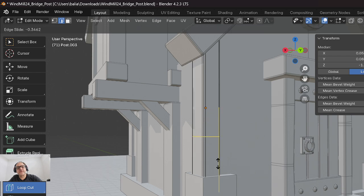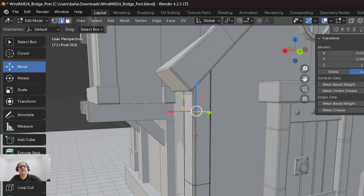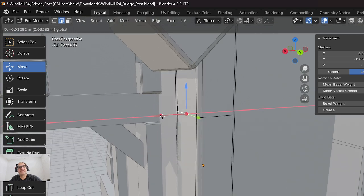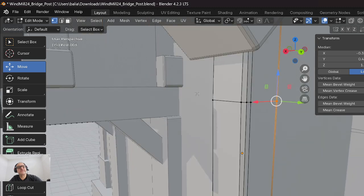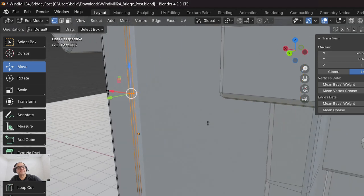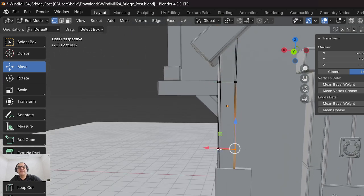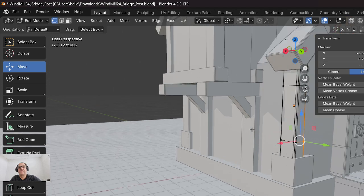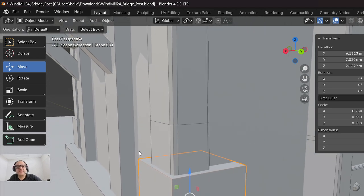One more over here, just like that - knock it in at about 0.7. None of these are the same. I'll add a loop cut somewhere, left-click, move it over. Then grab one of these edges and just pull out a little indentation. Go to vertices, grab a couple of these pieces, and push in so there's a little ding there. Nothing's too perfect.